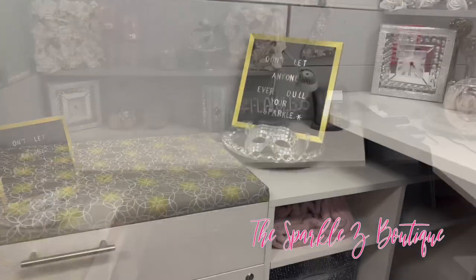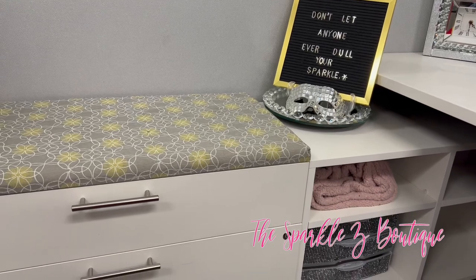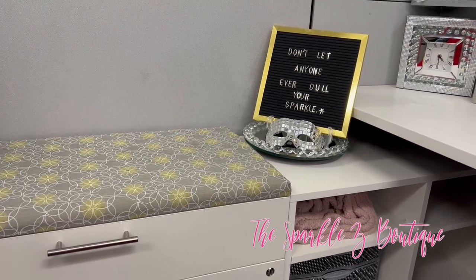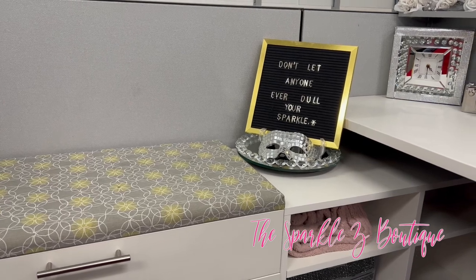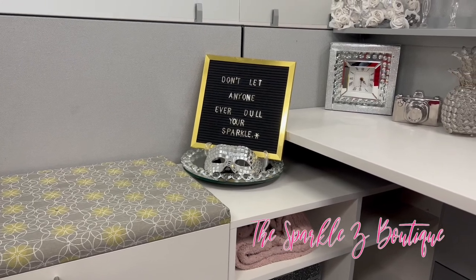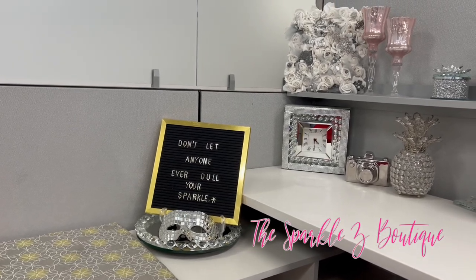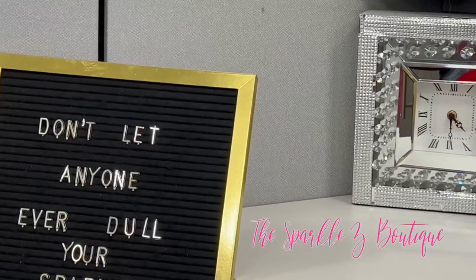First, I have this sign here that I change to say cute little messages that kind of motivate me. I may change it once a week, once a month, whenever the mood hits me. As you can see it says, 'Don't let anyone ever dull your sparkle.' The mask came from a Halloween Spirit store, the lazy susan came from Home Goods, and the sign came from Burlington Coat Factory.